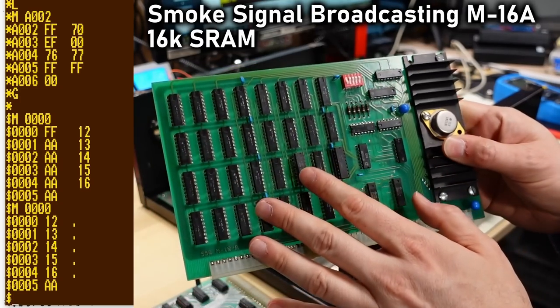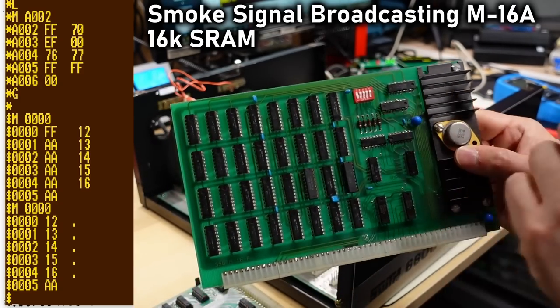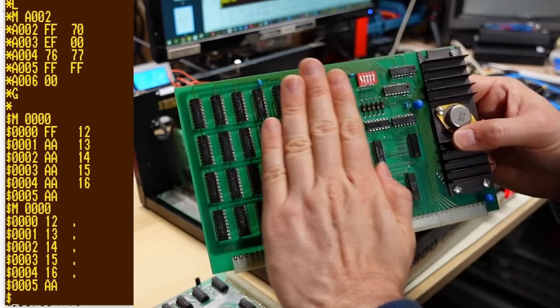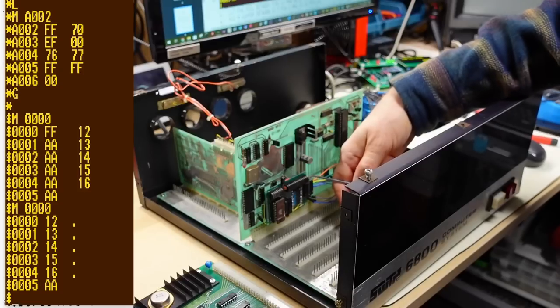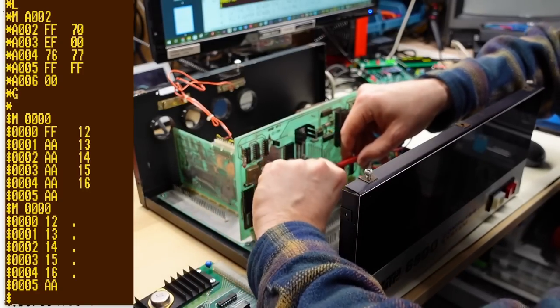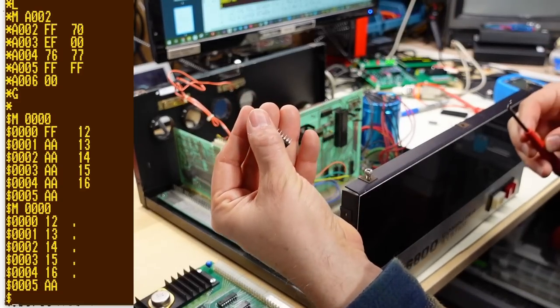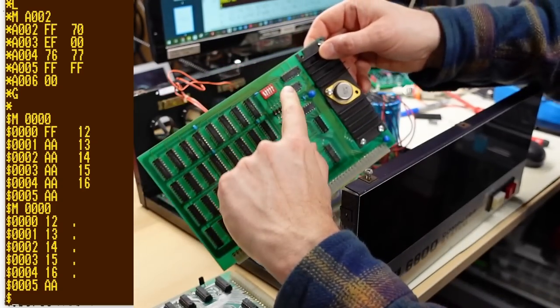Theoretically, you could take a card like this, cut the select lines that go from the select logic to the RAM chips so they would no longer be selected, wire in a 32K chip into this board — you'd get 16K and replace all of this with a single chip. But I do want to see if this board actually works because I'd like to have it in the upper memory location. So I'm going to pop out the SRAM chip, because I need to test the 16K card in the lower memory location where this SRAM lives. To disable it, all I need to do is remove it from the board.